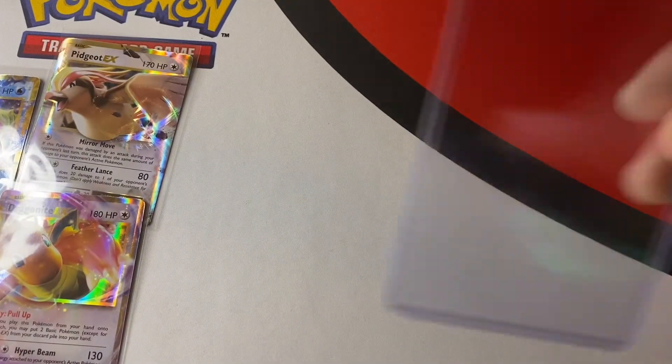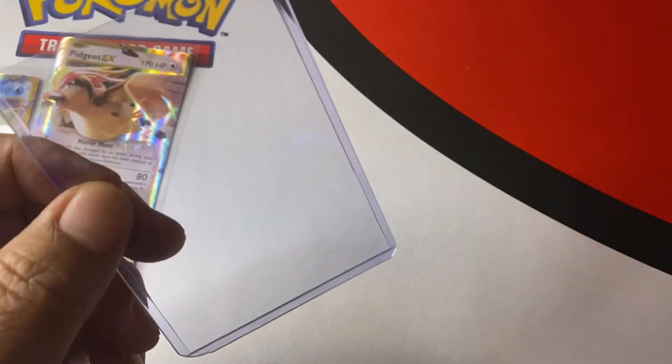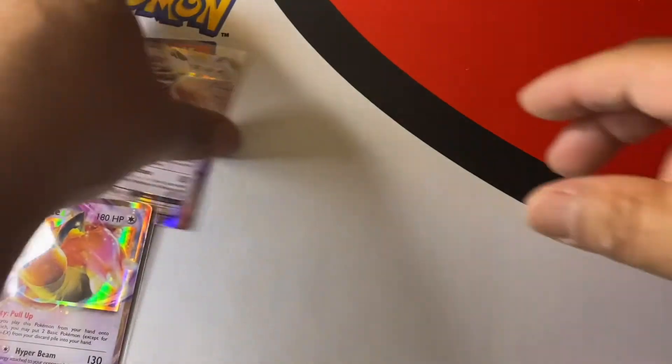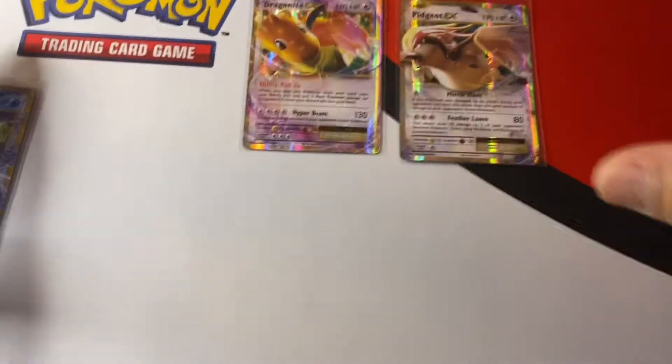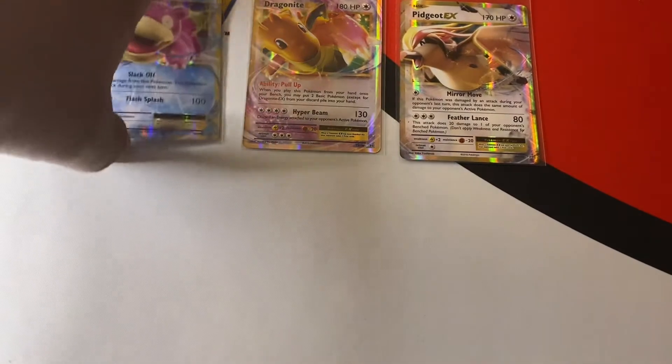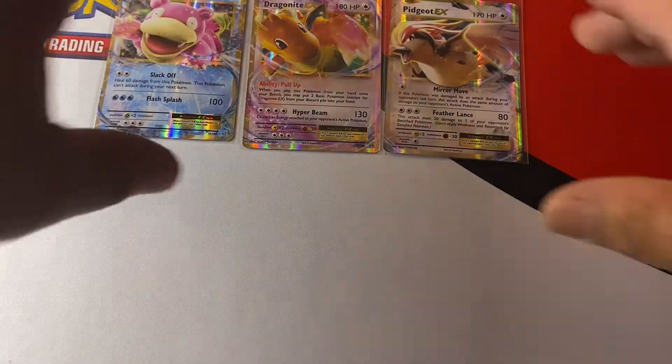So we got a stack of commons and it came with a top loader. And then these three here — the Dragonite EX, the Slowbro, and the Pidgeot.